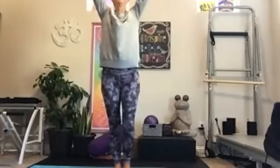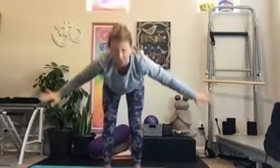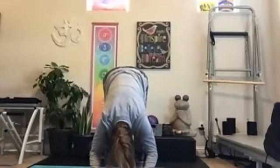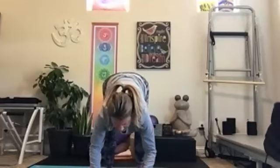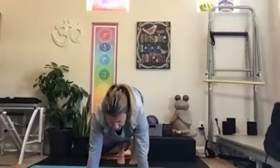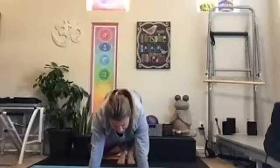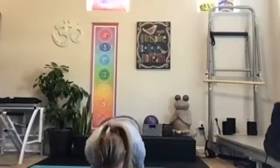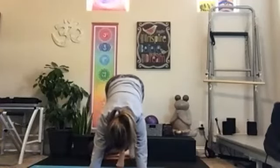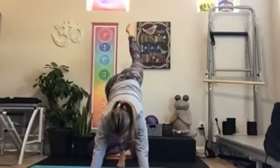Inhale, reach rise up. Exhale, big forward fold down. We're all coming down to the ground. Inhale, half lift. Exhale, plant the hands, step back into your plank. If you've been staying standing, feel free to join us on the ground here — we'll chaturanga down and through. Inhale, lift. And exhale, back into downward facing dog. Inhale, right leg rises — we're coming into pigeon.